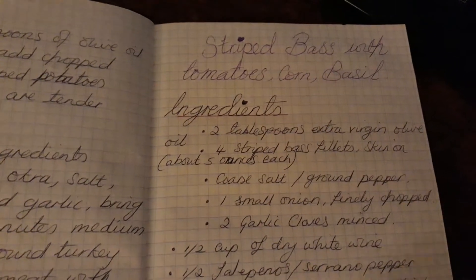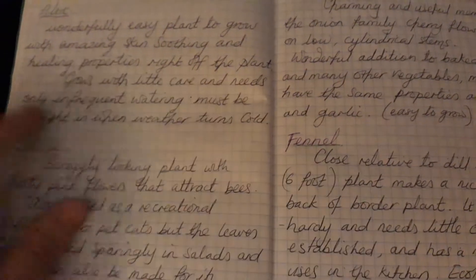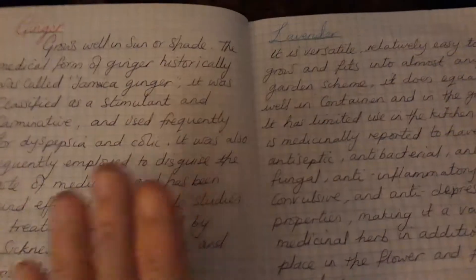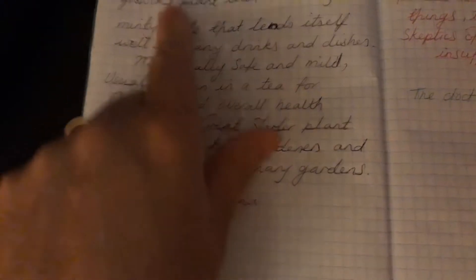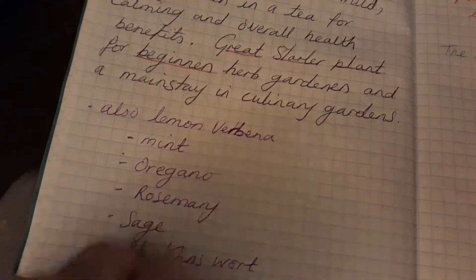This is a fabulous recipe with directions, and then we have some most common herbs. These are perennials — we have aloe, catnip, chives, and fennel. There are some more: ginger obviously, lavender, and on this side we have lemon balm. Then some more: mint, oregano, rosemary, sage, St. John's wort, thyme, and lemon verbena.